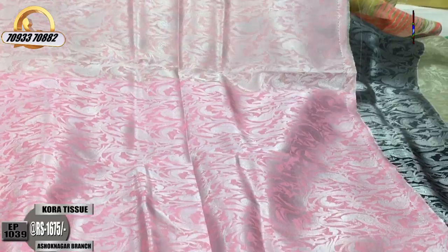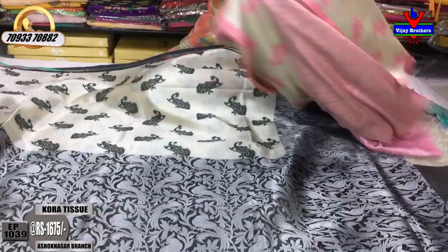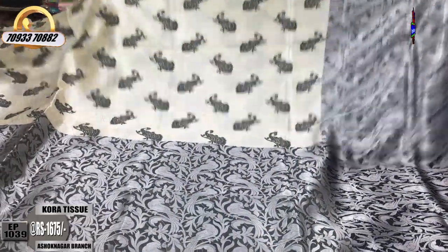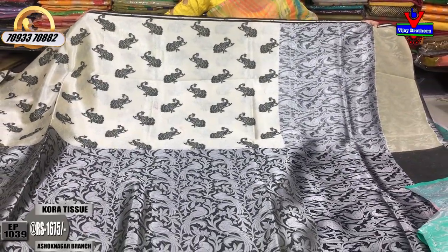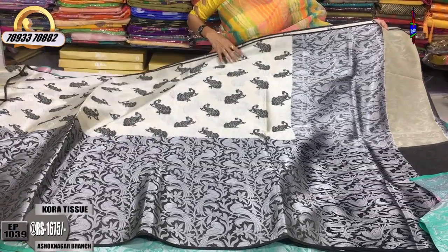I also have all the same collections in Vijay Brothers. This is the black and white color — it has a black and cream color. It has a very nice, classy color combination.